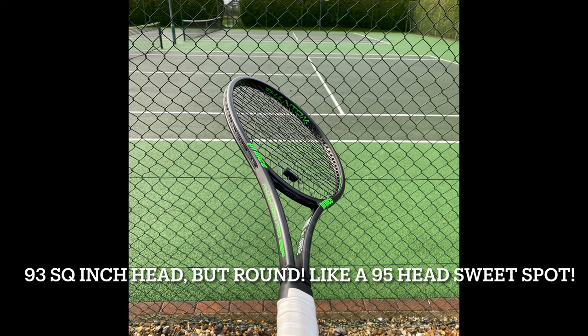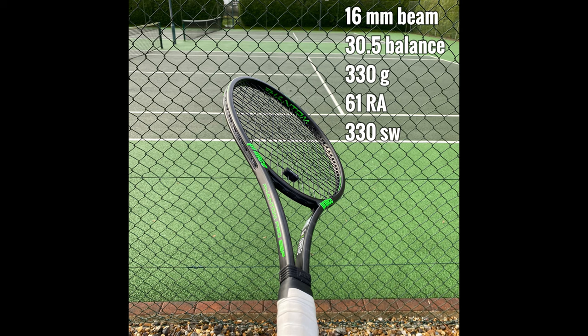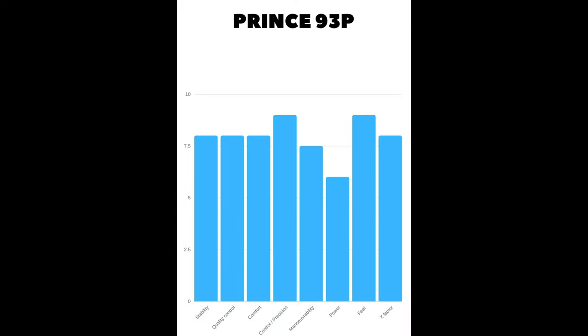Moving on to the Prince 93p - full review to follow in the next video, so subscribe if you want to see that. I actually really liked this and learnt a lot from it. It's relatively heavy but the balance point was pretty good for me, swing weight was okay, and the thin beam taught me quite a lot. I really enjoyed playing with it - still felt it was quite maneuverable and relatively stable at net. The challenge was it's very different indoors versus outdoors. Indoors it was great, but when it was windy outdoors it was a bit of a nightmare - the sweet spot wasn't big enough and on defense I struggled a little bit.